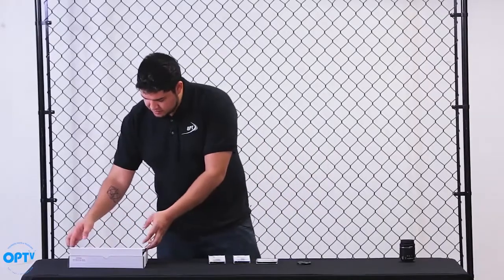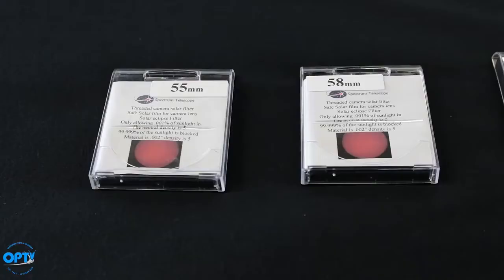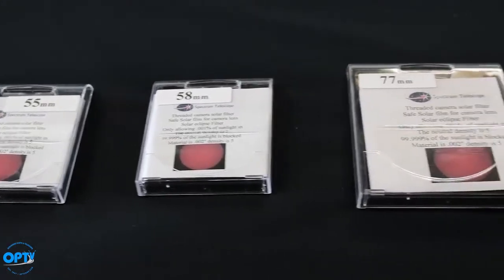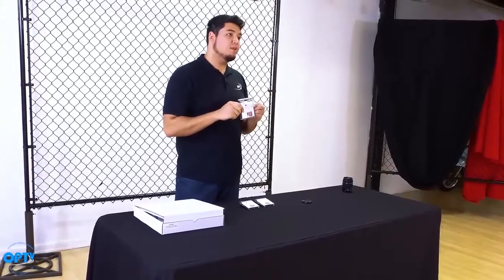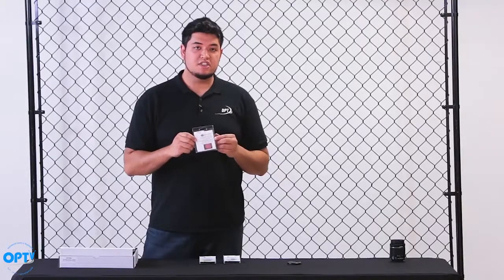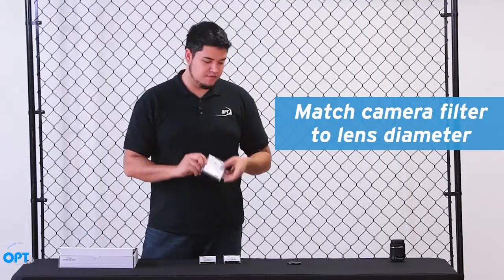Now, what I want to talk about is the different sizes. As we have here, we have the 55, 58, and 77. There are all different kinds of sizes depending on what kind of camera lens you have, but they're really easy to install. Just check your camera lens and make sure that you got the right one for you.